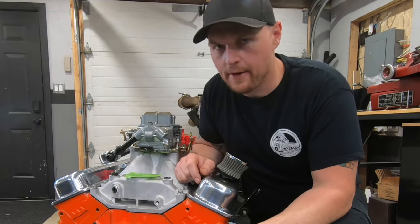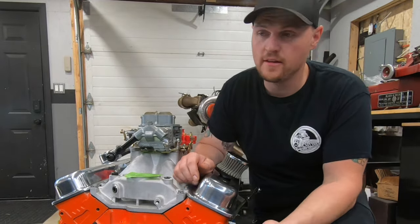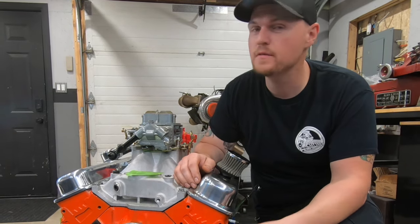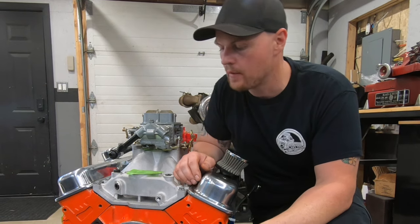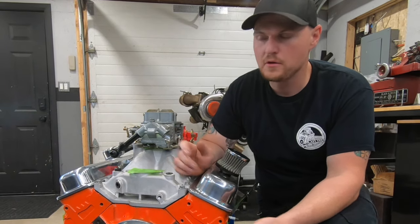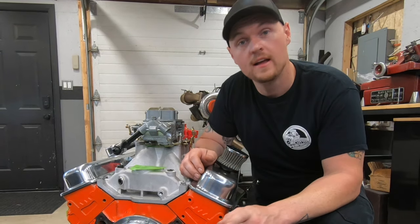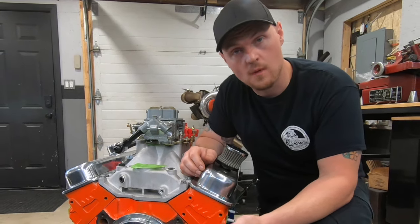A recurring question I get from subscribers a lot of the time is: how do I make 500 horsepower? What do I need to make 500 horsepower — or a lot of the time 450 horsepower — but 500 seems to be the common one. Well, 500 horsepower is easily achievable with a small block Chevy. What makes it hard is when you're trying to do it on a small budget.